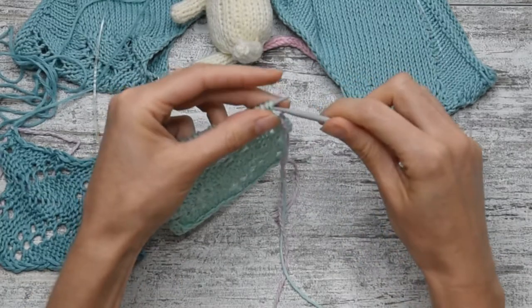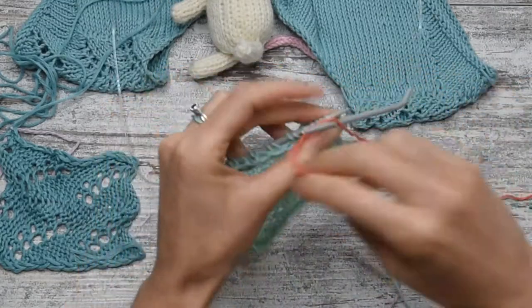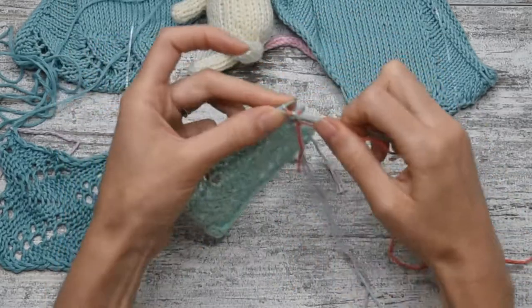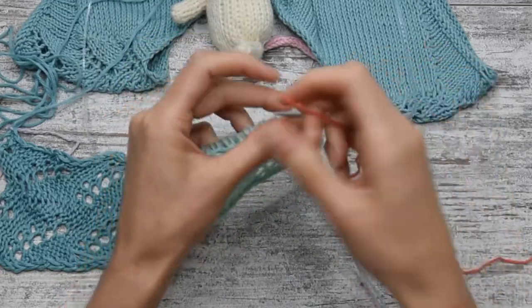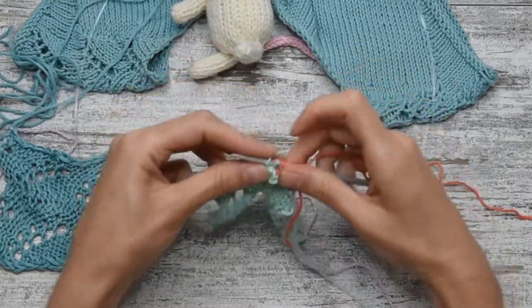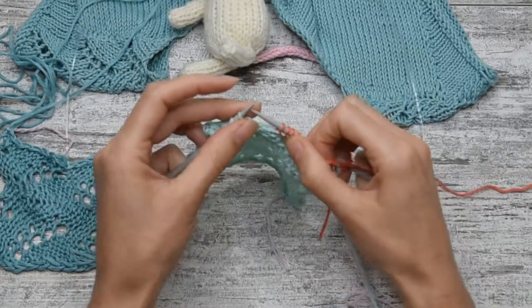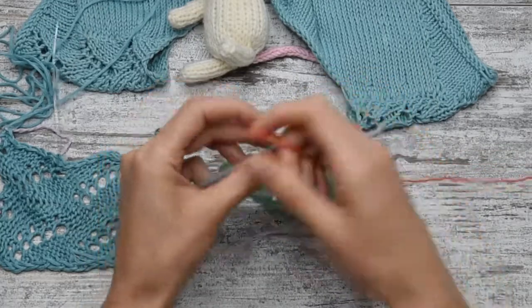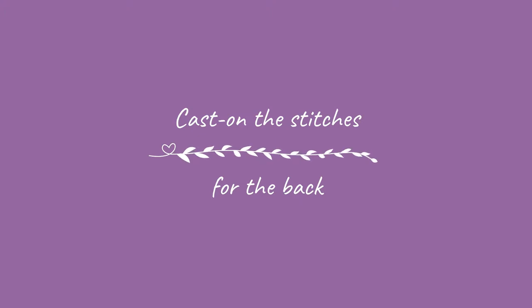With the right amount of stitches onto my needle, I can purl them from the left stitches to the cast-on.